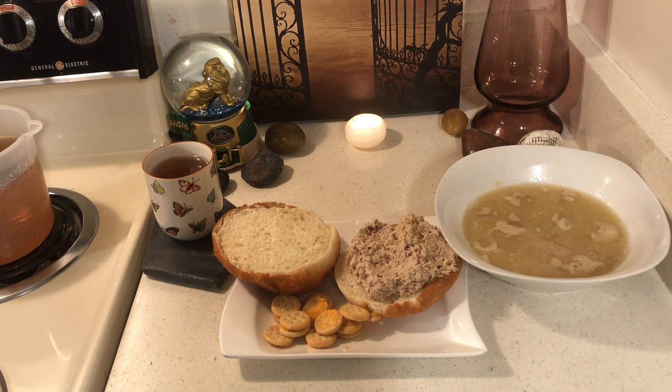I'm stockpiling canned food, water, and cash.